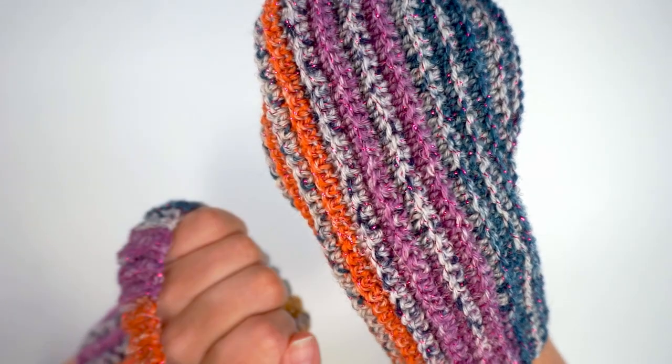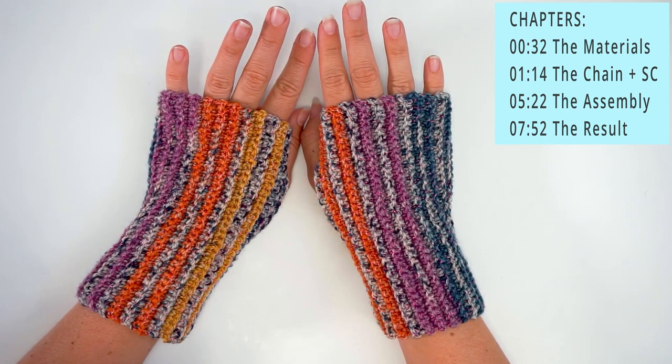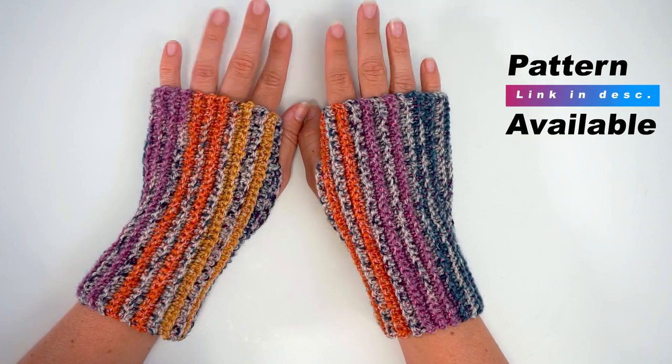They sparkle! They are very easy to do. You can follow even if you're a beginner. I will go forward very slowly and explain everything I'm doing along the way. So, let's begin.